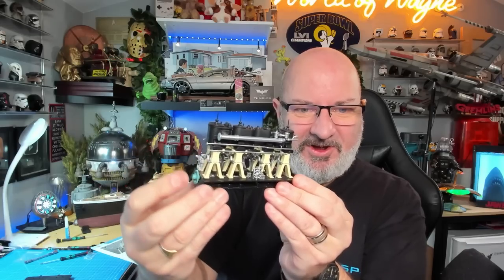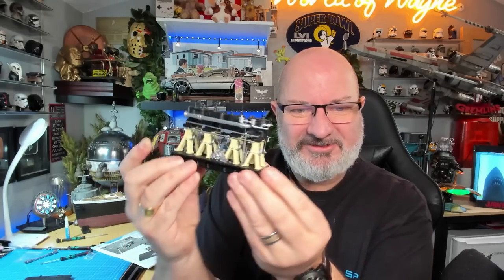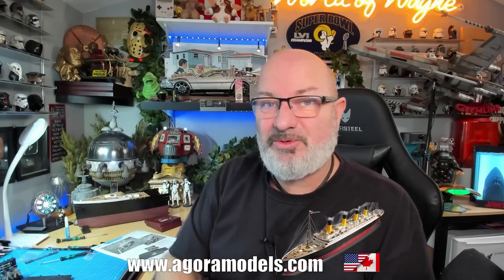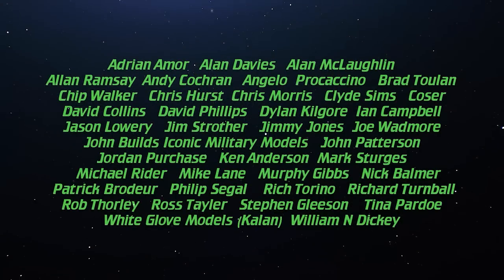That was crazy to do — absolutely crazy — but I absolutely love it. Look at the detail on this port side engine — wow, that looks really good! Once again if you're in North America or a territory where you can get this, check out the Agora Models website. I really hope you liked that video — if you did please give me a thumbs up, and if you haven't subscribed already please remember to subscribe. Other than that, take care!